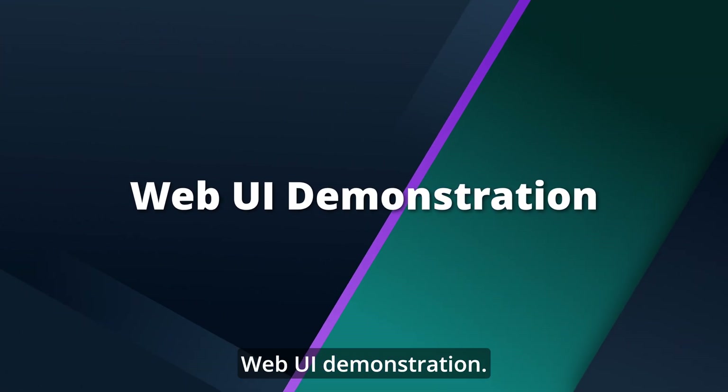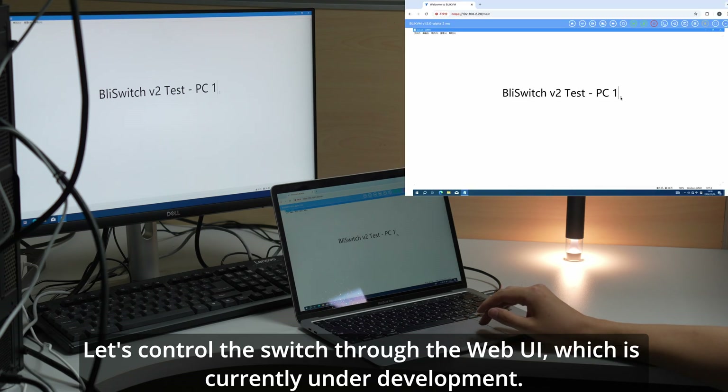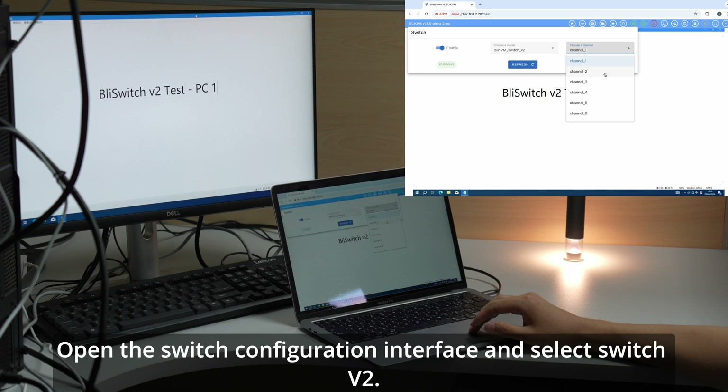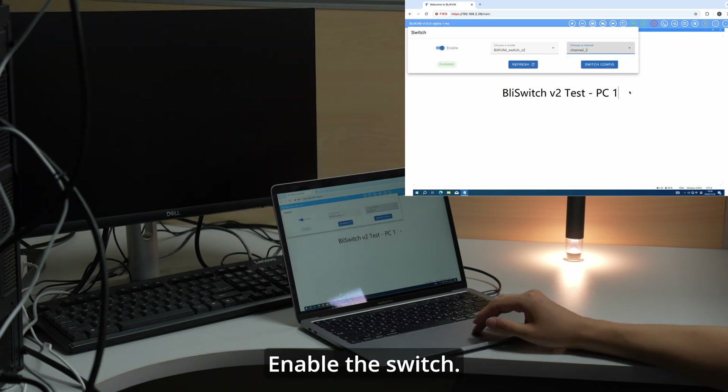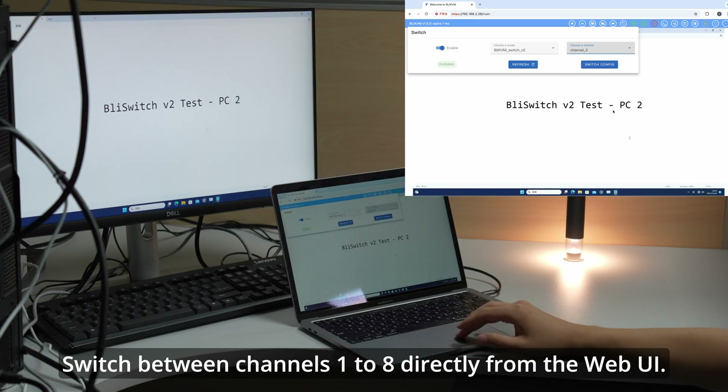Let's control the switch through the Web UI, which is currently under development. Open the switch configuration interface and select Switch V2. Enable the switch — it will show as running. You can then switch between channels 1 to 8 directly from the Web UI.